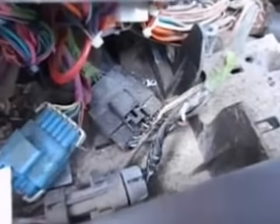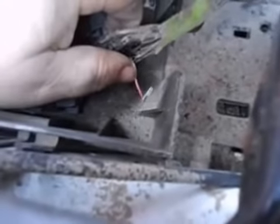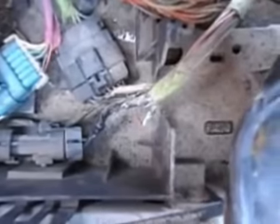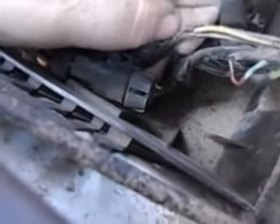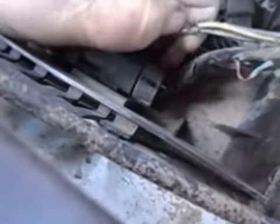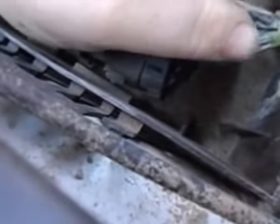Lo and behold — a wire is corroded off, and it's a pink wire, which is what controls the shift solenoids down there. It looks like something got in here making a home. I can see what looks like acorn shells over in that corner, and some chew marks here on these yellow wires — and there's a corrosion issue there as well. So we know the rest of the story.